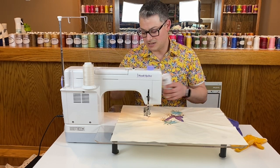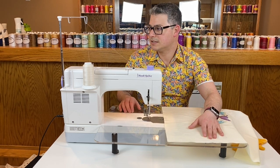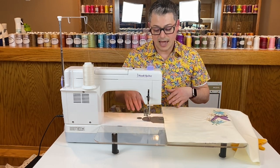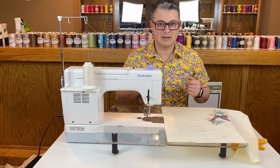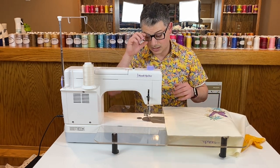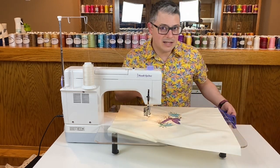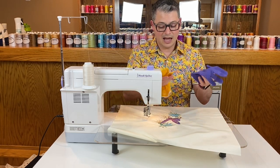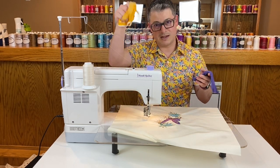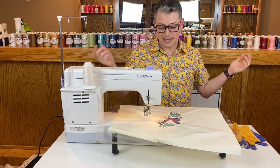I have my Sew Steady table on. I couldn't find my Supreme Slider — it's a large silicone sheet that lets everything slide better during free motion quilting — but with this big Sew Steady table built just for this machine it makes it so easy to slide around. I'm also being really fancy using two different colored gloves because I can't find the right-handed glove to match the other, so I found a right-handed one in yellow and I'm making it work.